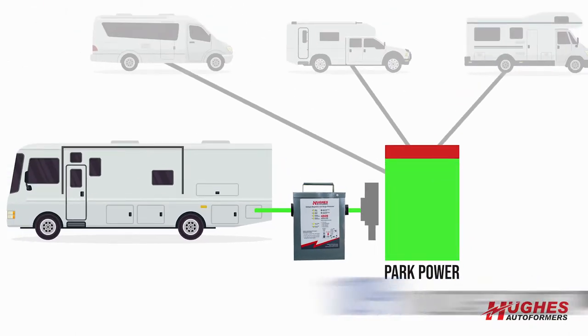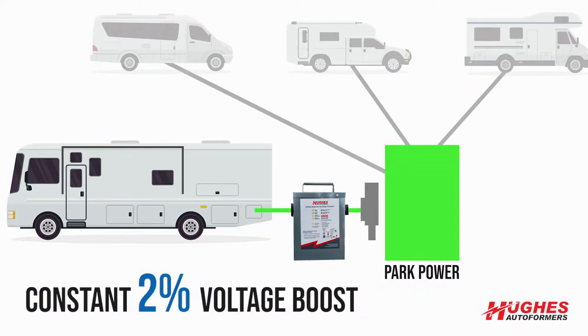These volt boosters will alleviate that problem. They're going to give you a 10% voltage boost when it's needed. Otherwise, you have a constant 2%, and that helps alleviate any kind of loss in your extension cords, your power lines, your wiring.